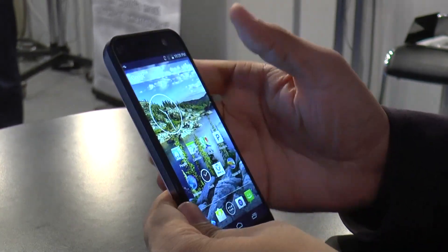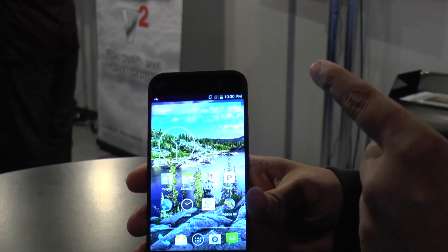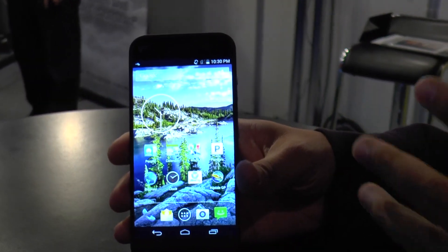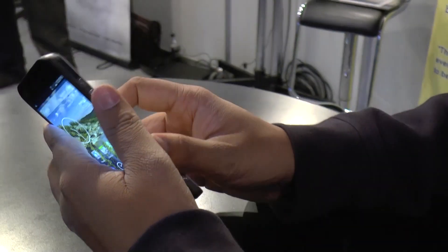It has a 13 megapixel camera in the front. The important thing about the front-facing camera is that it comes with optical image stabilization for both the front as well as the back, which is again something unique.